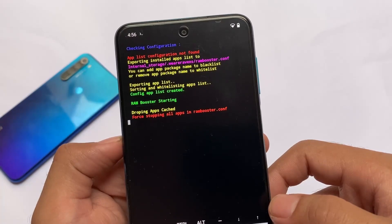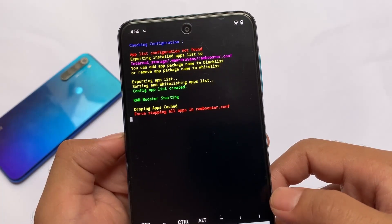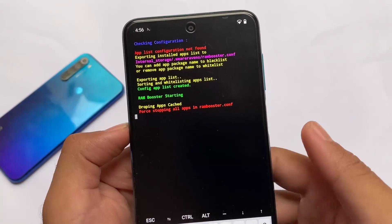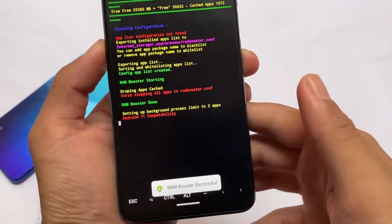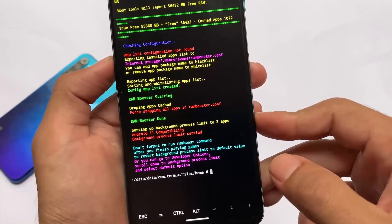It will vibrate your device once — RAM booster is starting, dropping apps, and force-dropping all apps. What it does is limit background apps to only three. As you can see: 'Setting up background process limit to three apps' — so background processes will be limited to only three apps.